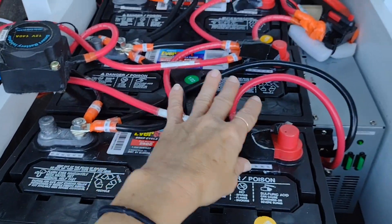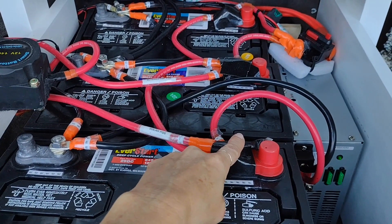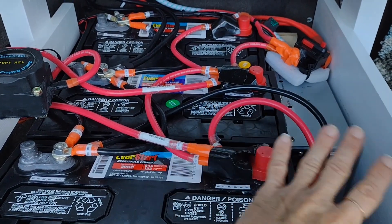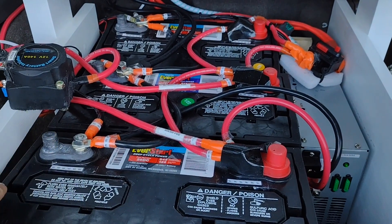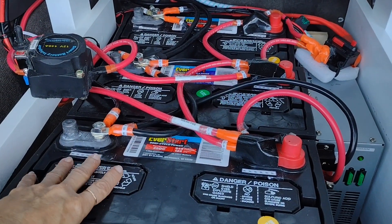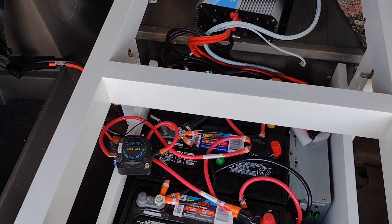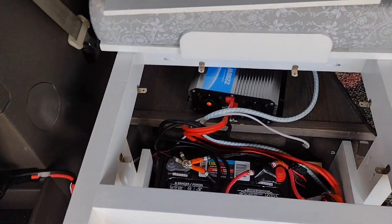There's silicone tape on all the contacts, and this is just an extra piece of duct tape just in case I ever drop anything metal and don't want anything to connect. Generally speaking, this whole thing is covered. I do have to take it off from time to time just to check the water level on the batteries, or if I ever want to change out a component. The batteries at some point after many cycles will have to be replaced, so you never want to make the installation too permanent.